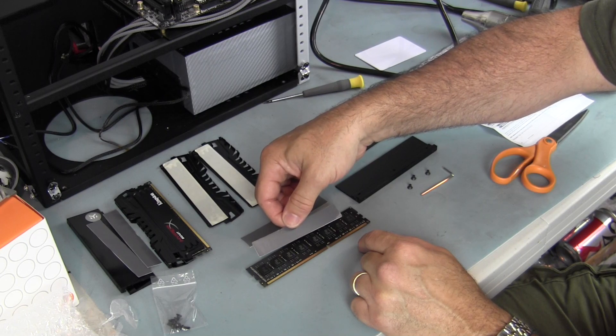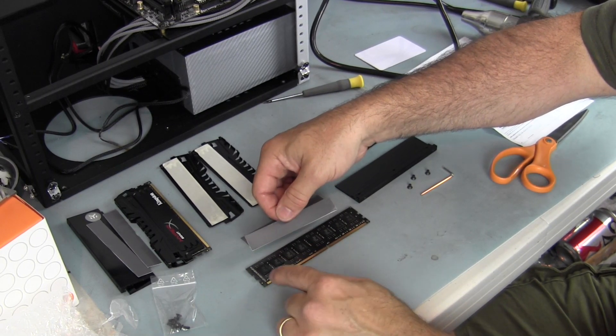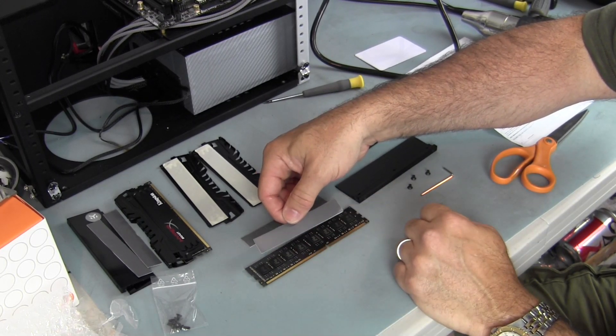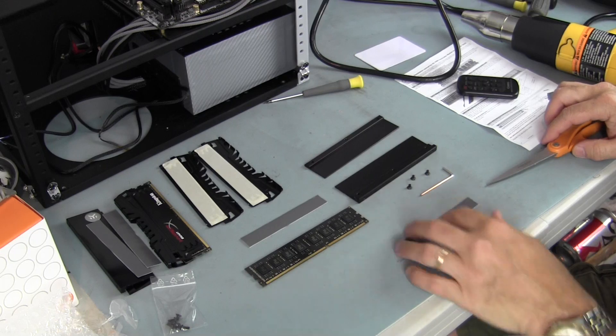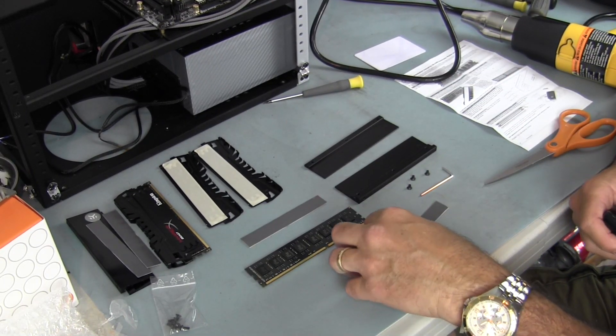In order to cover each of your ICs on both sides, you're going to have to trim the pads. There are eight RAM ICs on this side of the board, so I'm going to trim this up into eight pieces and then apply them. I'm not going to bore you with cutting thermal tape — I'll cut back once I have that done on both sides.